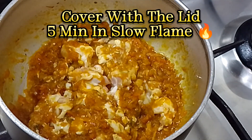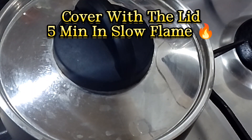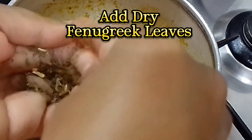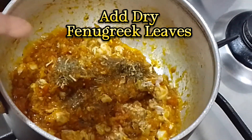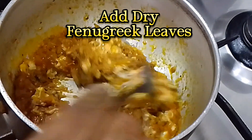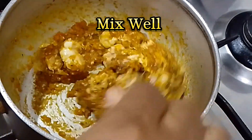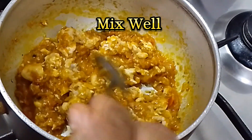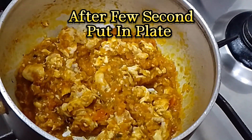Cover with the lid. Five minutes on slow flame. Add dry fenugreek leaves. Mix well. After a few seconds, put in plate.